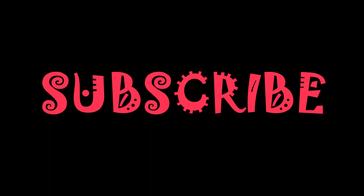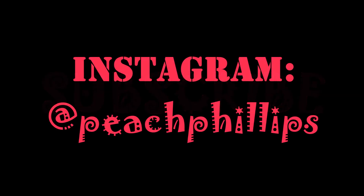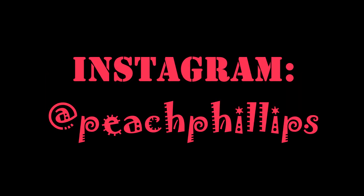Thanks for watching and please subscribe to my channel to be notified when a new video is up. You can also follow me on Instagram at peachphillips. Much love, take care and I'll see you later. Bye!